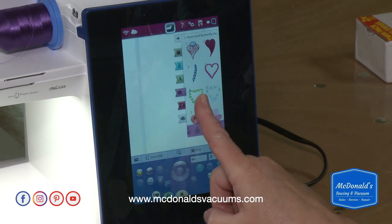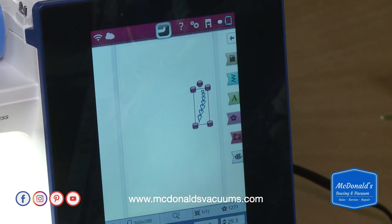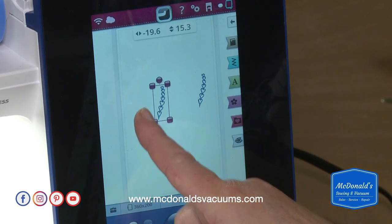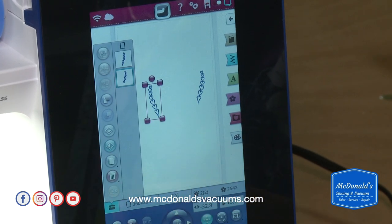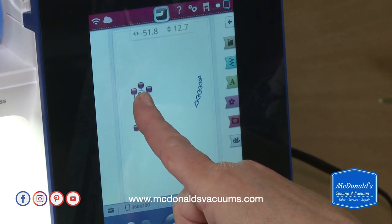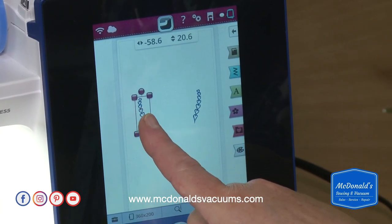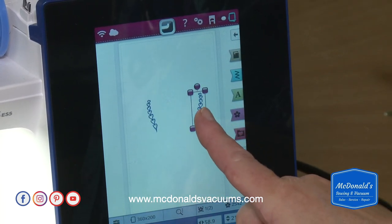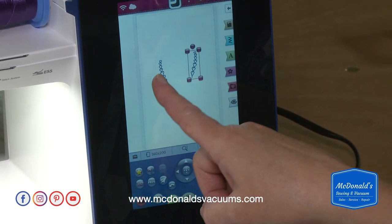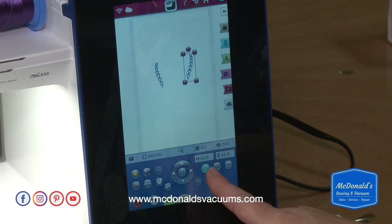I'm going to select these little hearts — a tiny design. I'll copy it and move one of them over, then mirror image it so they complement each other. You can even move the whole hoop around, but most of the time I don't want to do that. I can use my finger to move the designs around — those of you who've had a Designer Diamond, Ruby, or Topaz will find that using your finger is a lot of fun.